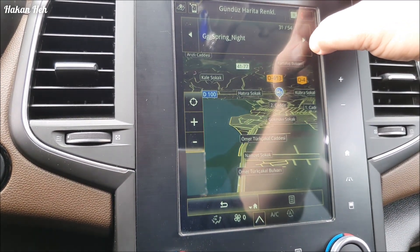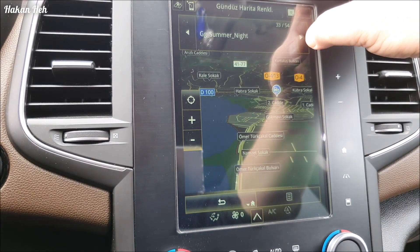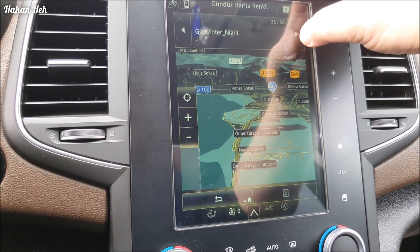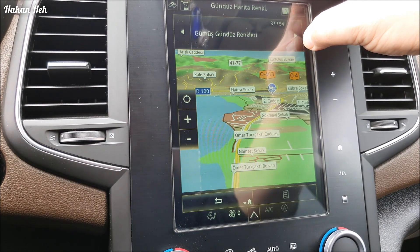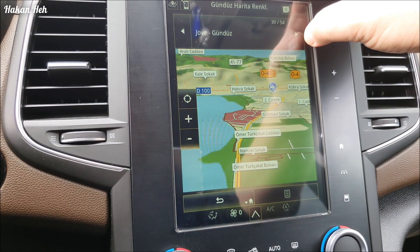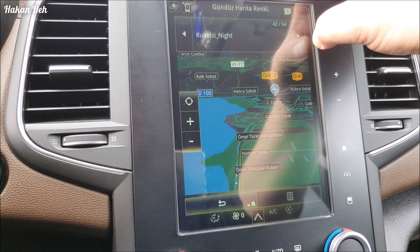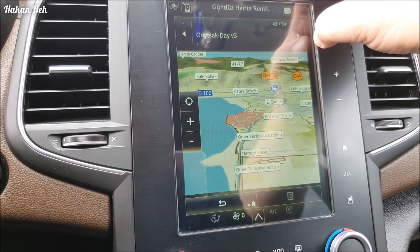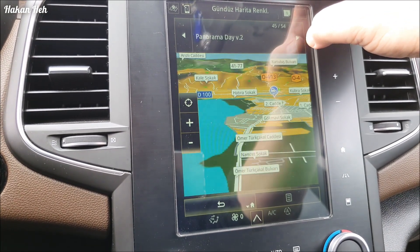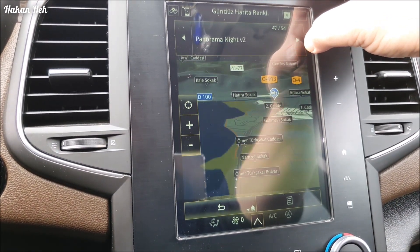Bu fazla yeşil geldi bana. Gece seçeneklerini de göreceğiz birazdan. 35 - gümüş gece renkleri, gümüş gündüz renkleri. Kolay gündüz. Eskisinde böyle bir seçenek yoktu - gece gündüz var, veya otomatik vardı hatırlarsanız. Bunda ise bir sürü seçenek var.